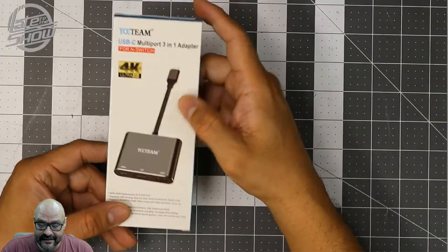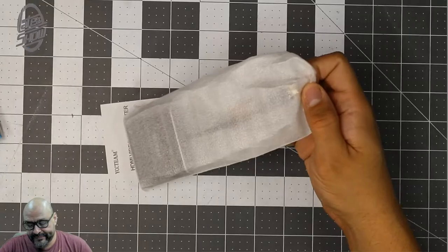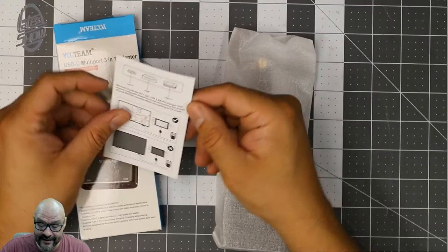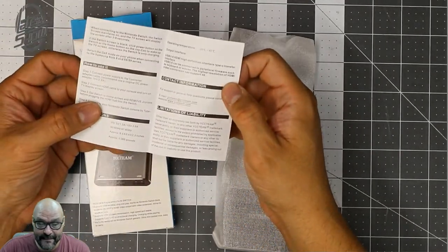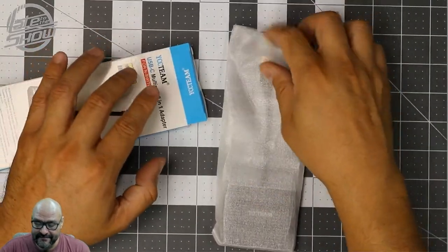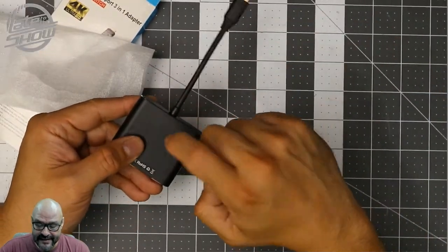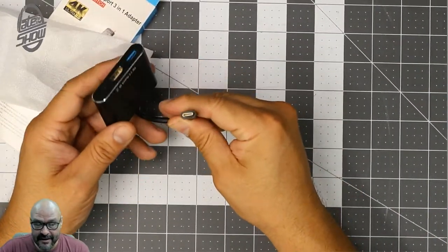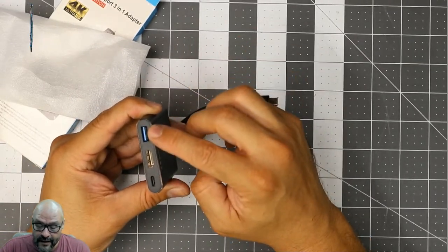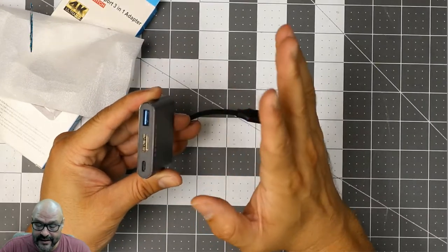It's a Type-C to multiple connections adapter. They do give you a little manual, so that's a plus. It's well protected and has an aluminum build. Here's the Type-C input connection, and then they give you a USB 3.0 port, an HDMI port, and another Type-C connection at the end.